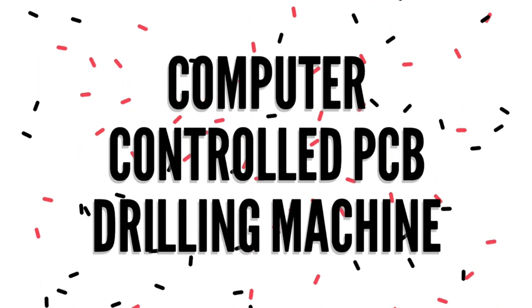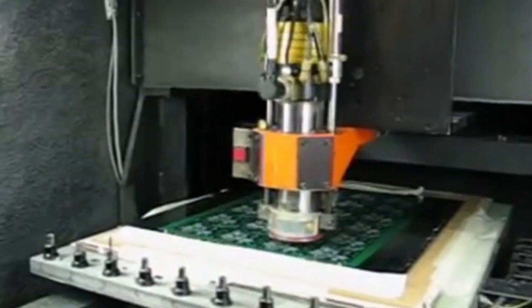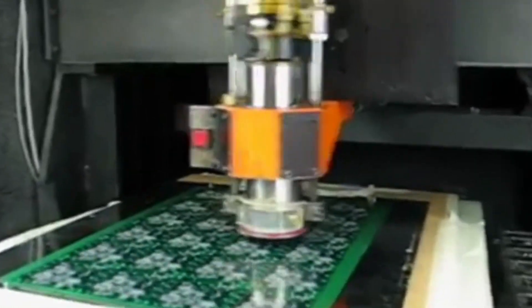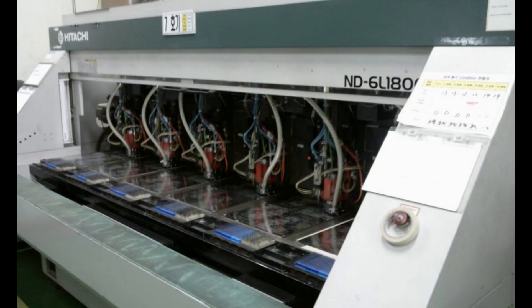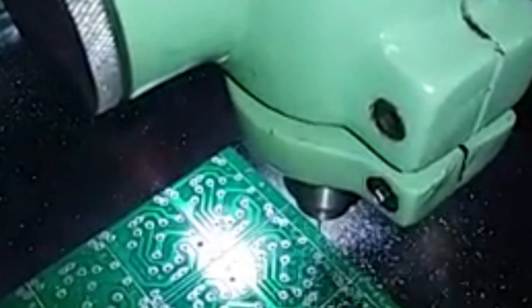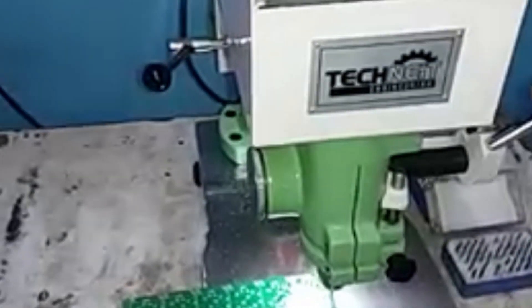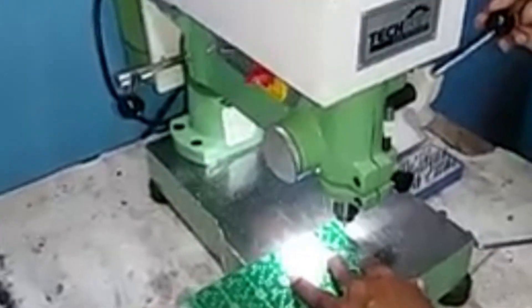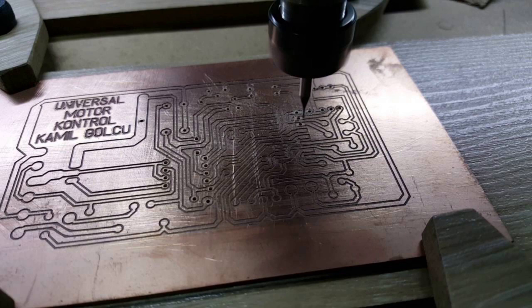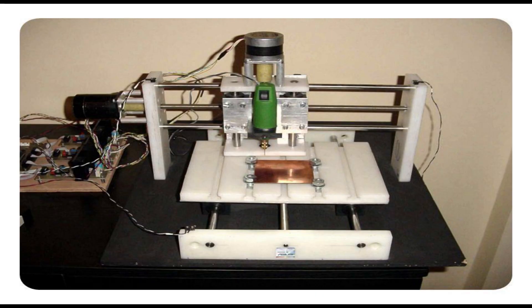The next project on the list is computer controlled PCB drilling machine. Let's see an advanced machine of this kind. A simpler or basic version of this machine functions like this. A project can be implemented to design a portable, automatic, that is computer controlled, low cost and efficient CNC PCB drilling machine.